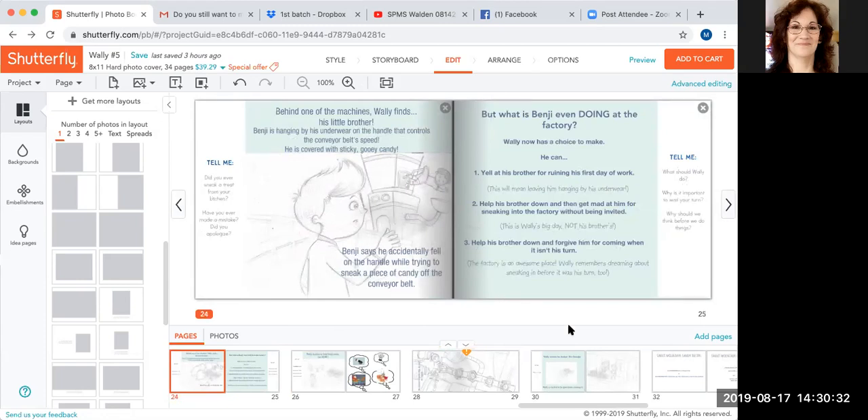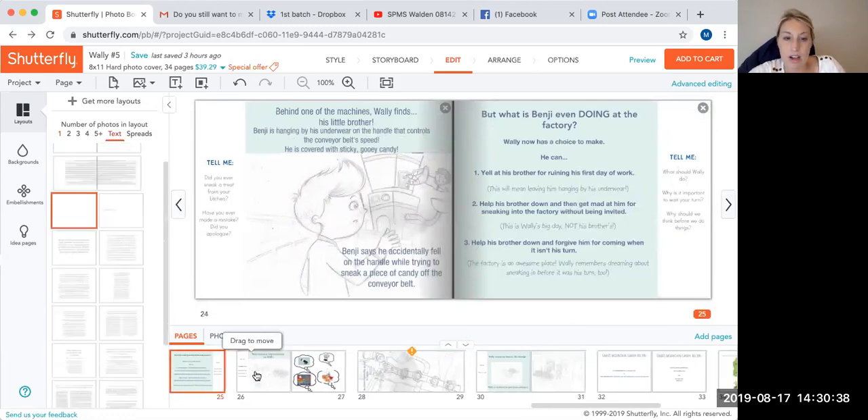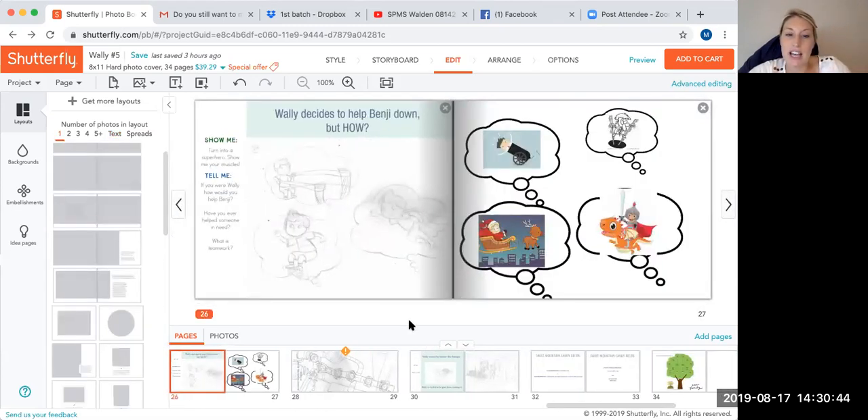This is page 26 — I think he did such a great job and I love it. But I added page 27 with more ideas of how Benji could get down. I think it would be so fun, and it also accentuates that this kid is a dreamer — a little crazy. I just loved what he did on page 26 so much that I wanted more of that.